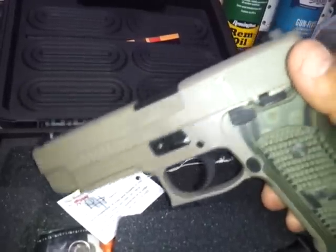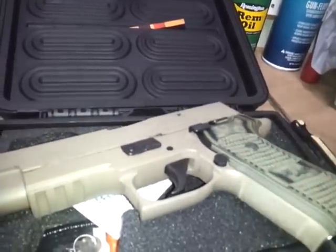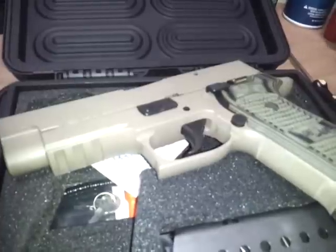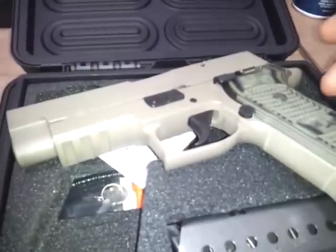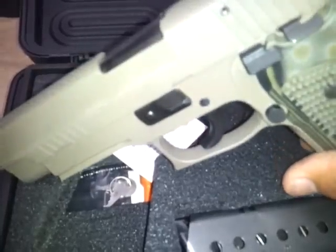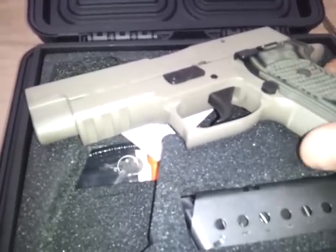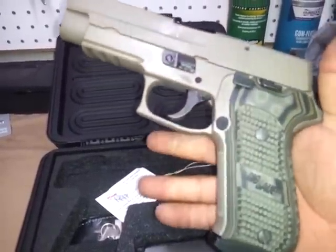I actually did the unboxing at the range. I wanted to do a video, and if you all can help me through this — I want to make a pretty cool video with all my Scorpions lined up, with the band Scorpions playing in the background. I don't know how to do that, so if you can put in the comments how to add a song cleanly in the background, I'd appreciate it. But for now let's get to the video.